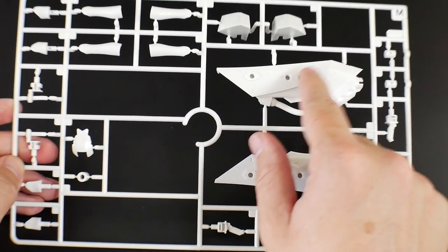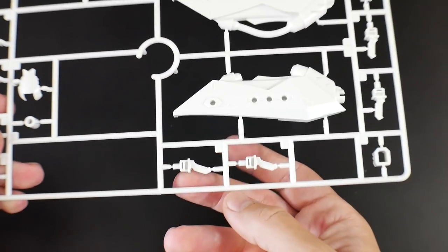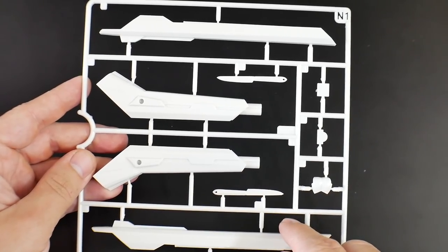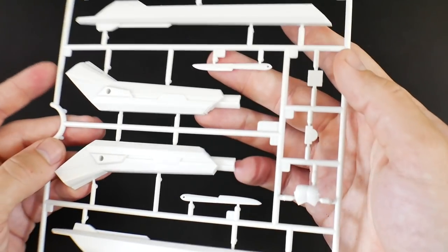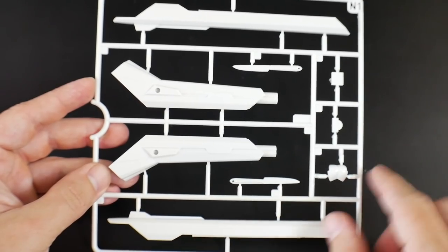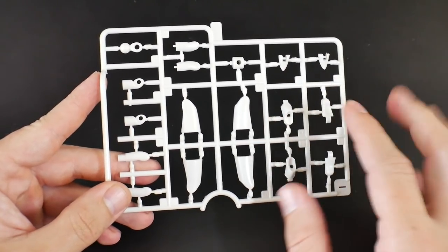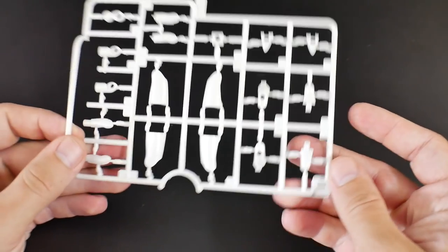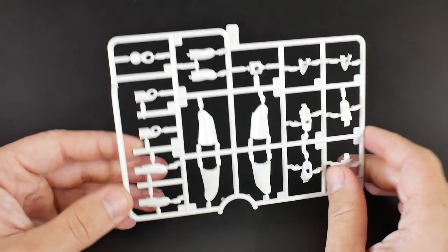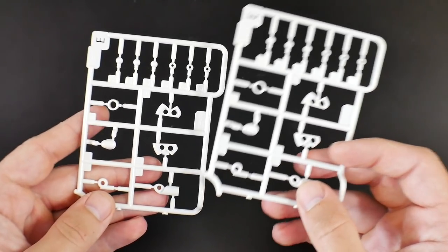The white runner M has parts for the launcher, parts for the arm, and parts for the waist. Runner N1 is all launcher stuff, and it looks like you also get some knives with the kit. Runner I is another white runner — more parts for the entire kit, arms, legs, and feet. You also get two runner E's, the last of the white runners, which are more joints for the legs and arms. Runner Z is a lot of poly cap joints — hard points to connect maybe the hands, waist, and other little parts throughout the kit.